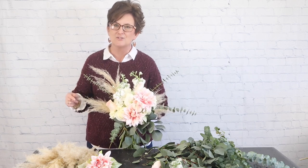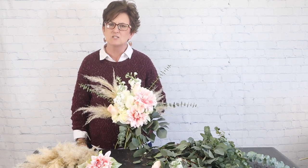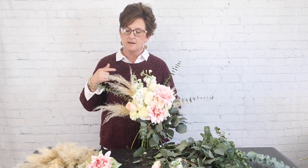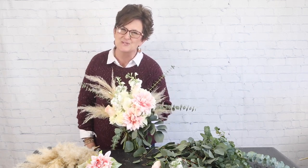Thank you so much for being here with me this afternoon — I hope you have a wonderful day. If you have any questions about floral design or how we do things here in our flower shop, please don't hesitate to ask. If you like this video, be sure to subscribe to our channel — we are so thankful for each and every one of our new followers. You can also check us out on our Facebook page where we do live videos every afternoon. Y'all have a wonderful day and we'll see you real soon.